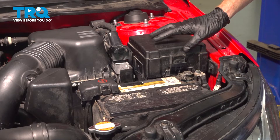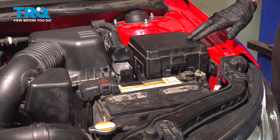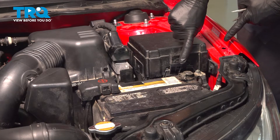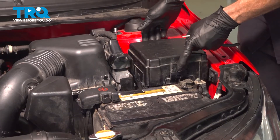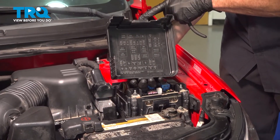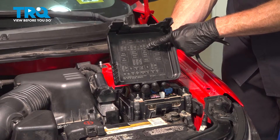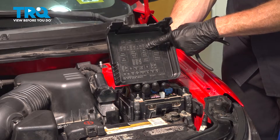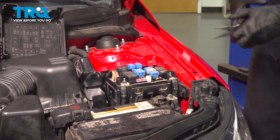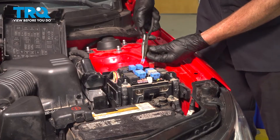The first thing we need to do is release fuel pressure from inside the fuel system. The easiest way to do that is from behind this fuse cover right here. To remove the fuse cover, you're going to find that you have two locking tabs, one here and one on the opposite side. We'll lift this up and out of place. Underneath that cover, you're going to find a legend, and we're looking for the fuel pump fuse — it's a 15 amp. We'll use this legend and remove that fuse.